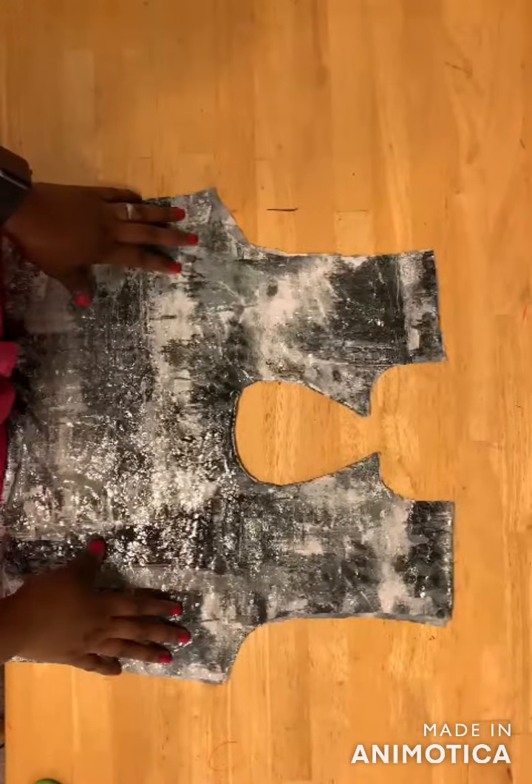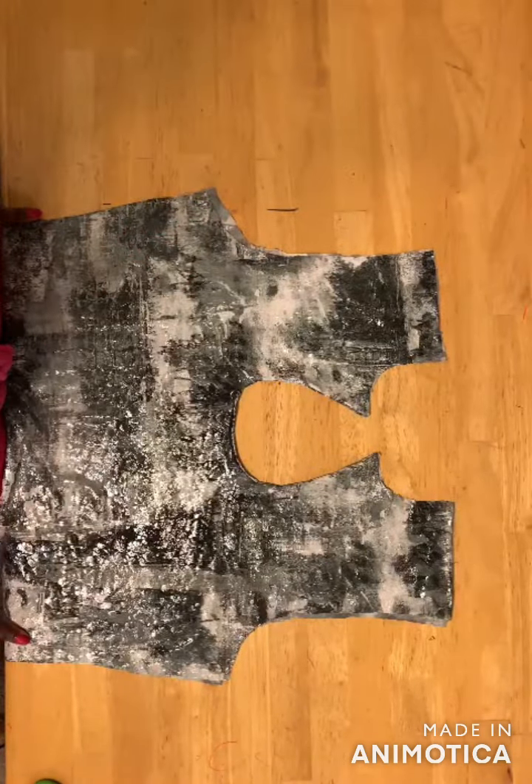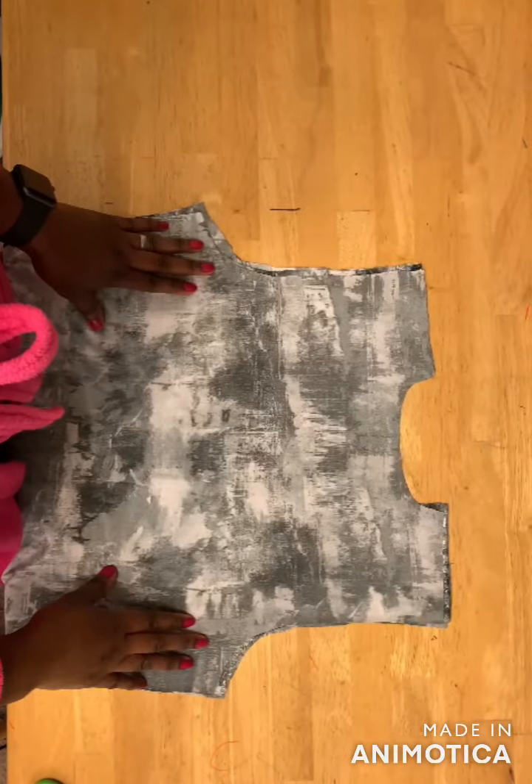The next step is to join the shoulders together, then attach the sleeves, and then join the sides of your dress. I'll be back to show you how to fix the collar.